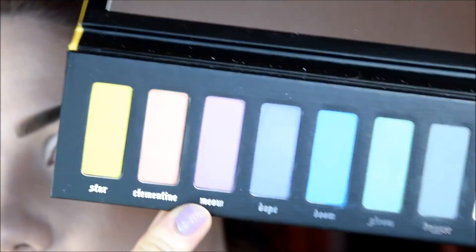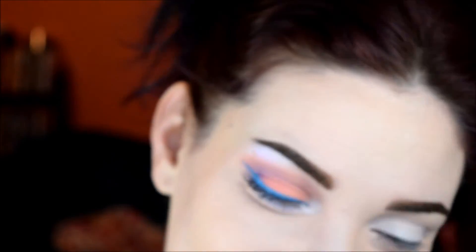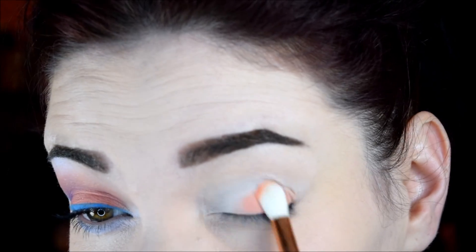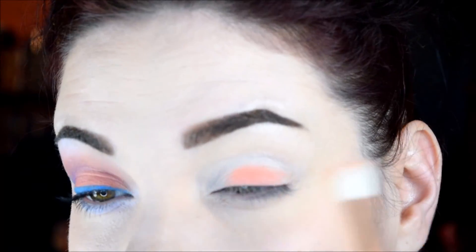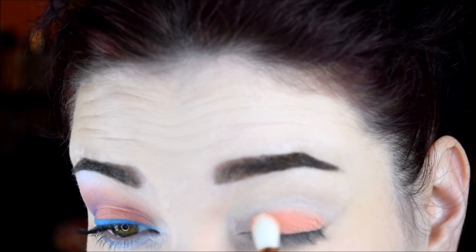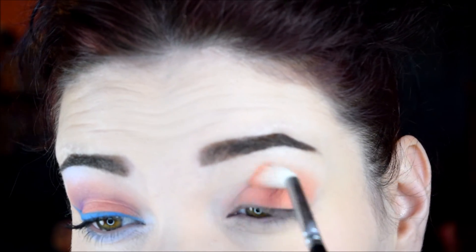Now I'm going to go into this shade called Clementine, which is pretty much the whole entire reason why I bought this palette. I'm just going to put that all over the lid and get it in the crease. Like the perfect spring palette. Then I'm going to switch to a fluffier brush so I can get it in the crease and just kind of work it on in there.